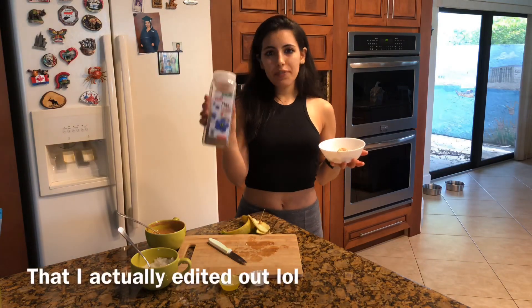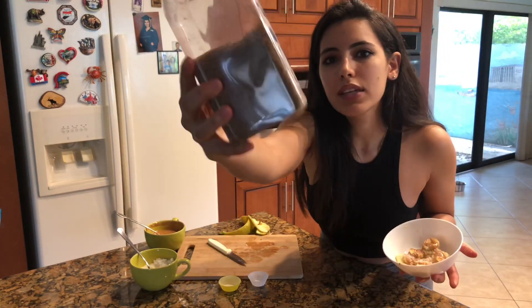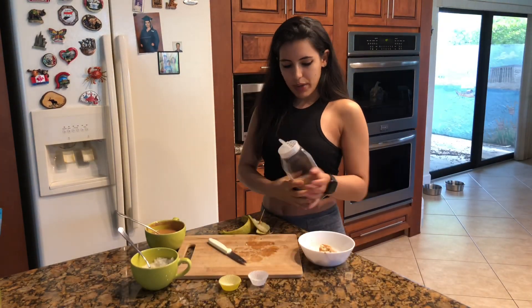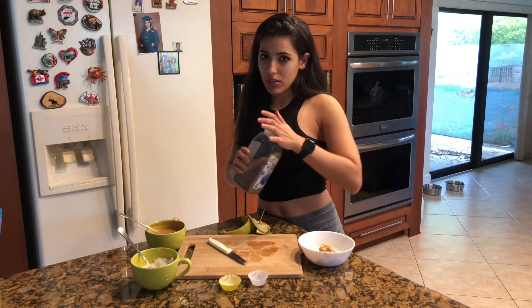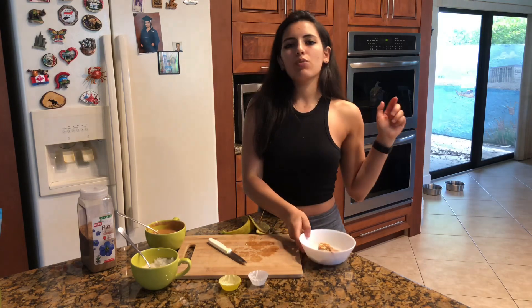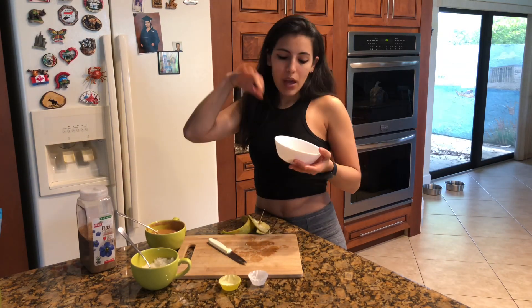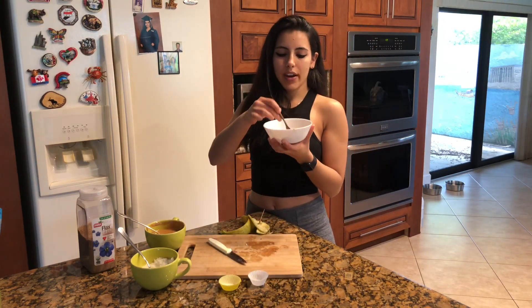This is the flaxseed I was talking about. It's very fine and it's a great source of omega-3. If you're looking to add more fiber into your diet, I sprinkle this on almost everything — my breakfast, when I have a shake — because you really don't taste it, it doesn't really have a taste, at least to me. So there you have it: easy, healthy, simple ingredients, and very, very delicious.